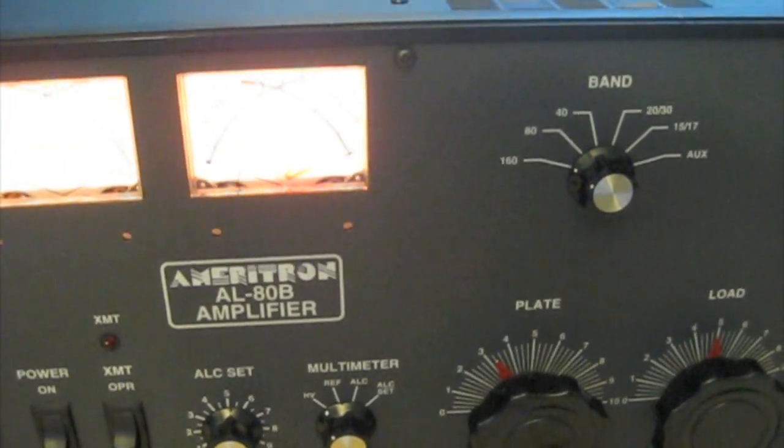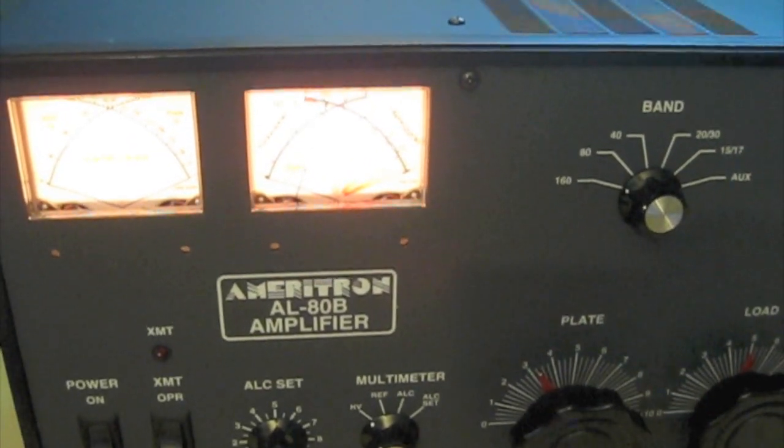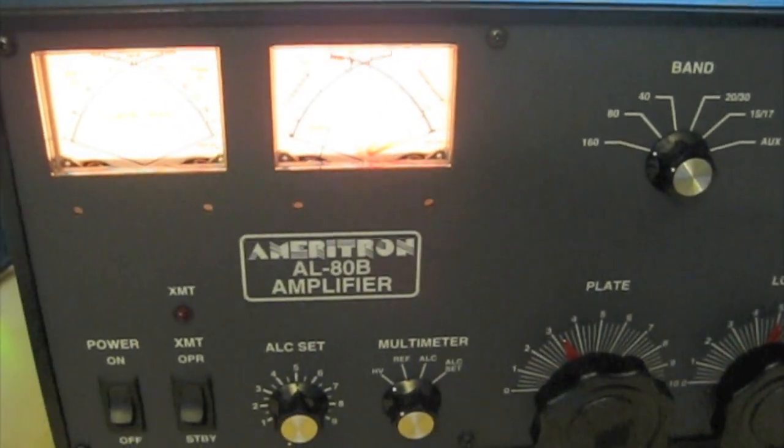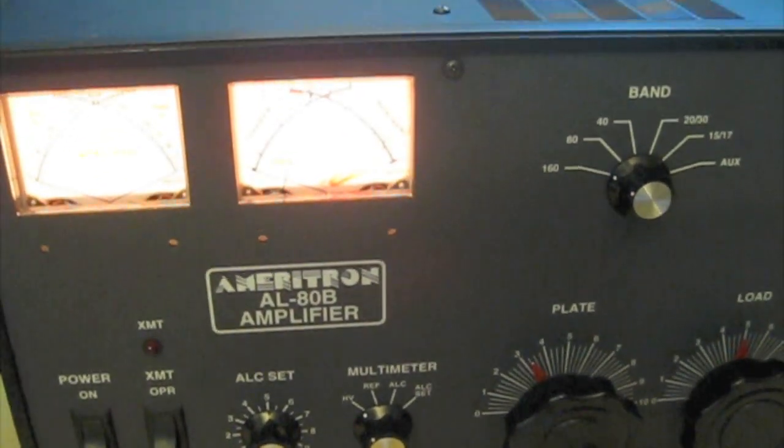Basically the tube — it's an AL80B, it's got a single 3-500. The amp is rated at 800 watts CW and 1000 watts on sideband.